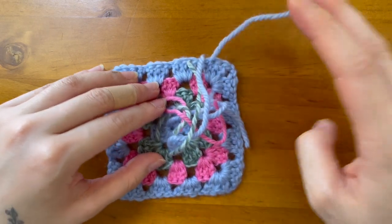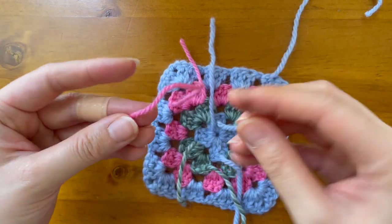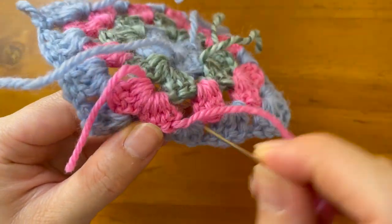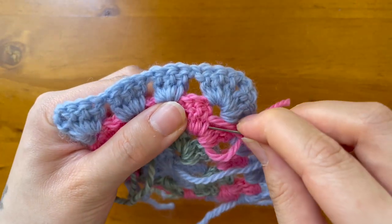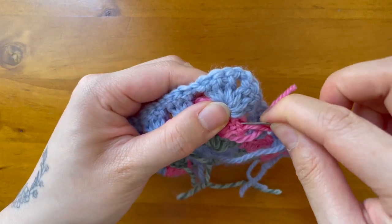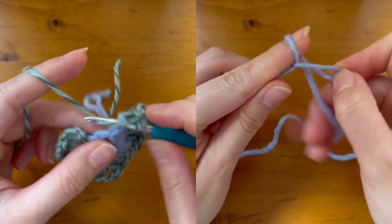Now here's my recommendation. I've got quite a few ends from all my color changes. I'm going to weave them in now with my darning needle before continuing on with my other squares — it'll be far more manageable rather than waiting till the end. I'll work an end through the eye of the needle and weave the ends behind the stitches, changing directions around three times to reduce the risk of anything unraveling. I'll be repeating all of the aforementioned steps to make my second granny square.